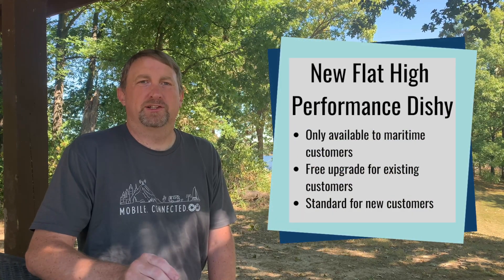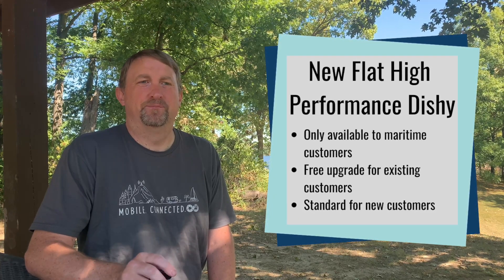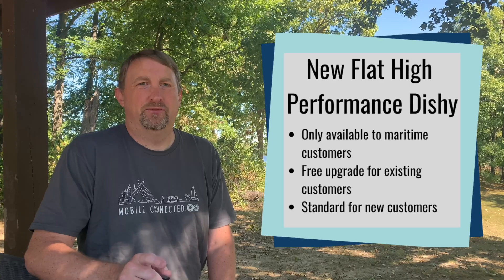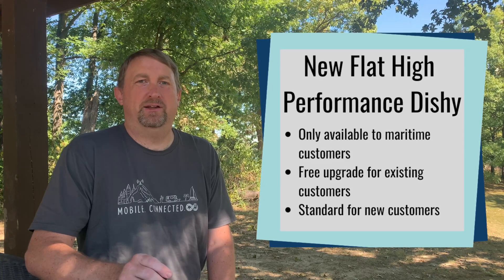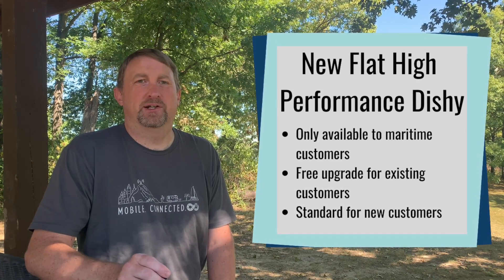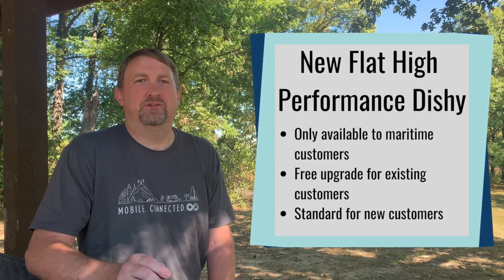Previous maritime customers received the original high performance dish — actually two of them — and it said in the information that Q4 this year they would get to upgrade to a new flat panel. Well, it appears that flat panel has arrived and it is a free upgrade to existing maritime customers, or is now becoming the standard dish for new maritime customers.